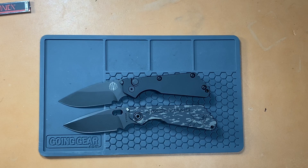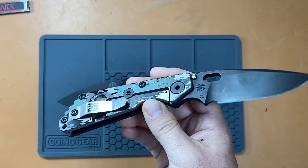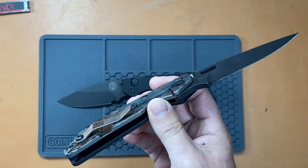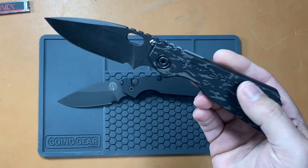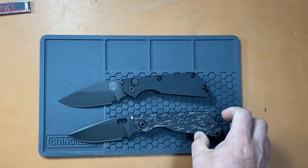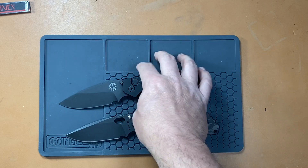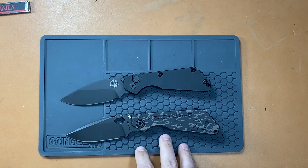I think my Monkey Edge Frag was 17 thousandths. So keep that in mind — compare it to a new Strider or a modern Strider, and you're going to get really good cutting performance out of these knives. The hard thing is that the Pro-Techs are pretty easy to get, with multiple retailers selling them. They're obtainable. Striders are really not obtainable.